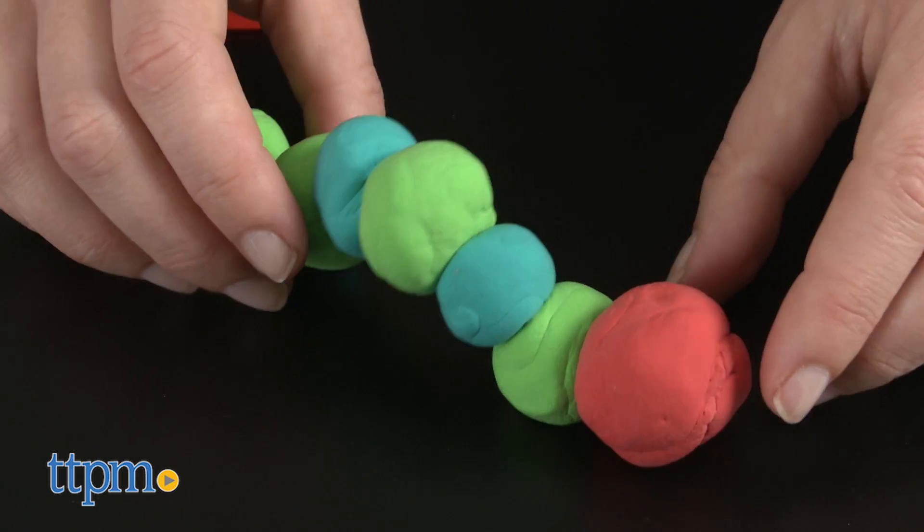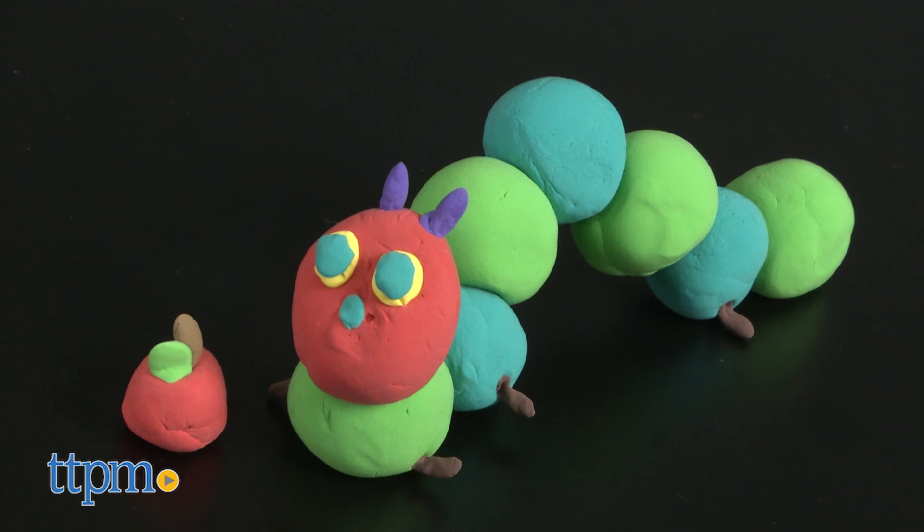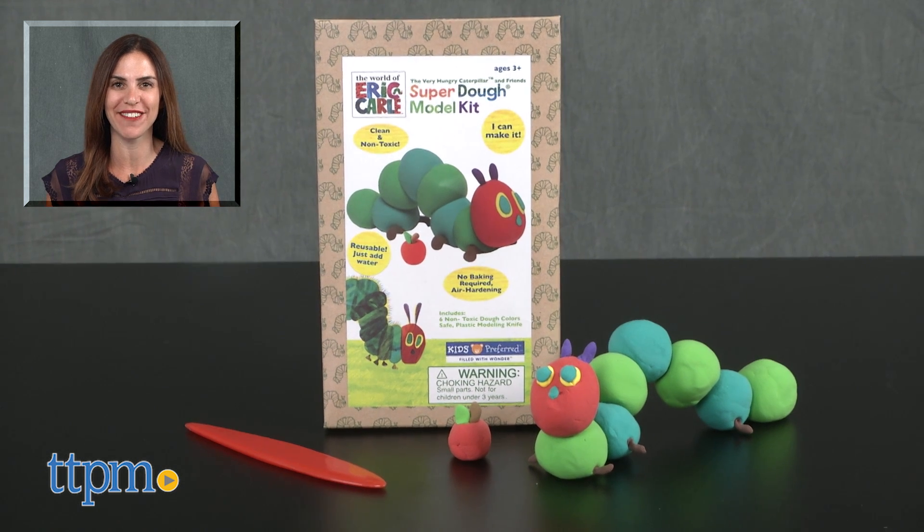Additional Super Dough Model Kits are sold separately, including Brown Bear, Grouchy Ladybug, and Elephant. For where to buy and current prices, find us at TTPM and subscribe to our YouTube channel for more reviews every day.